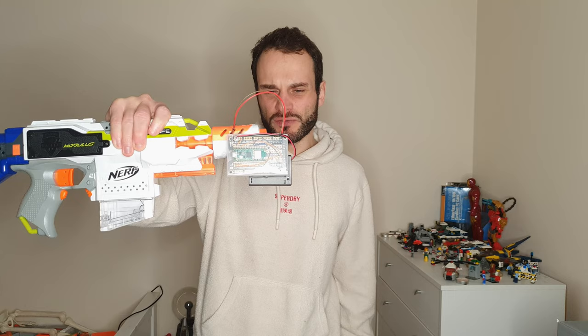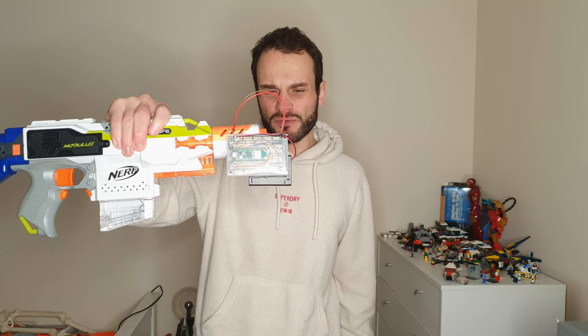All of the build instructions, further details and the code are all linked in the description — my GitHub, my Hackster page, my ElectroMaker page are all down there. You can click on those to find out how to build it, how to use Edge Impulse, grab all the code and how to implement it, build the C++ code and put it on a Raspberry Pi Pico.